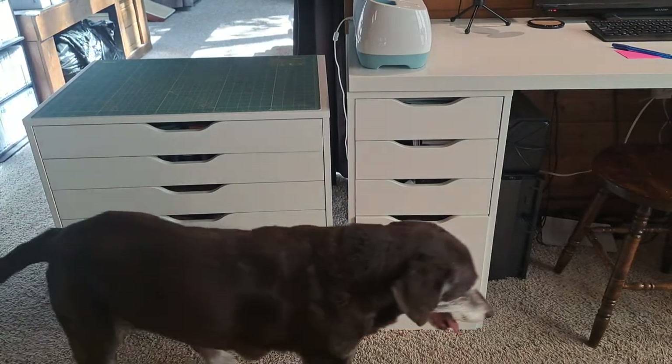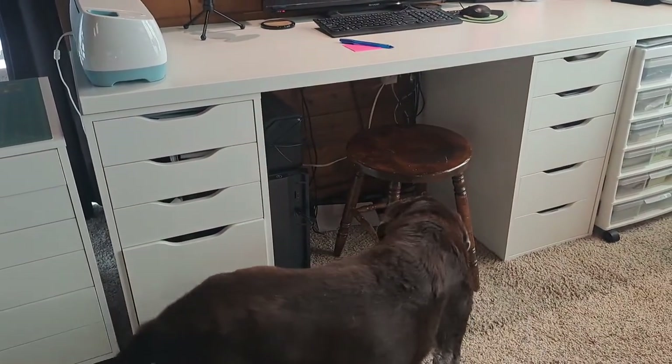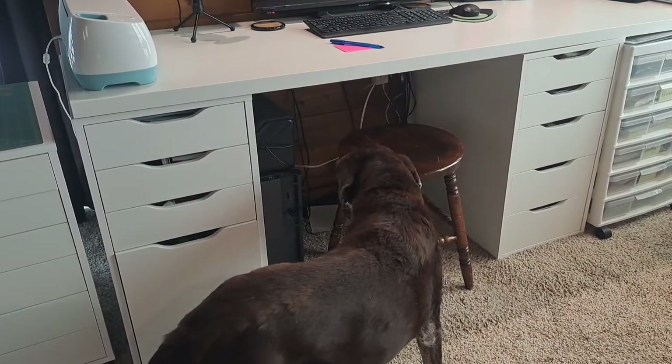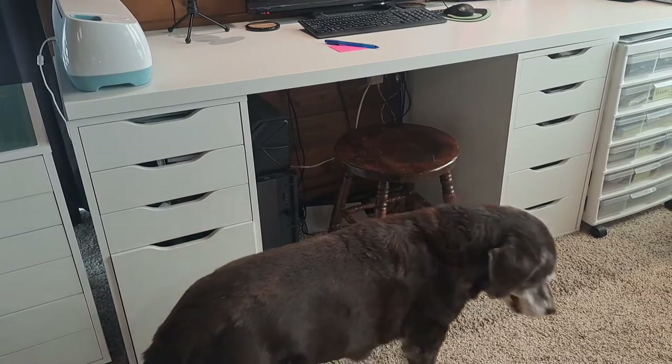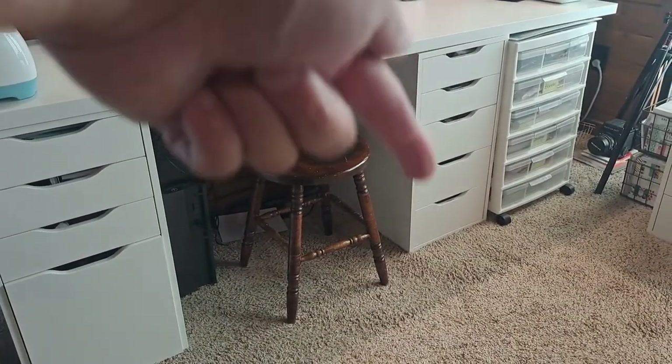The Alex drawer comes in a couple of different styles. The first unit here has a file drawer on the bottom, and then this one over here simply has the drawers.